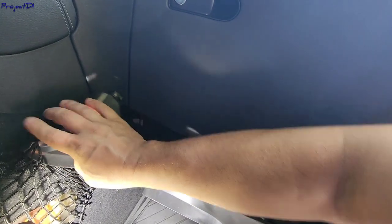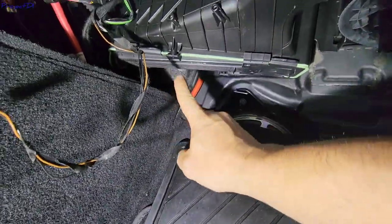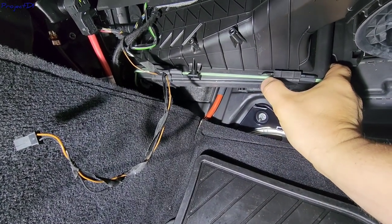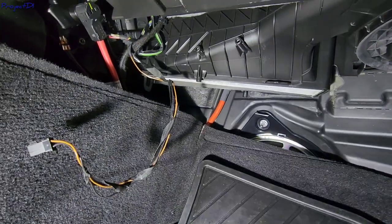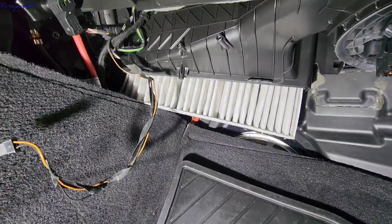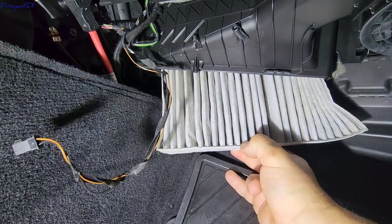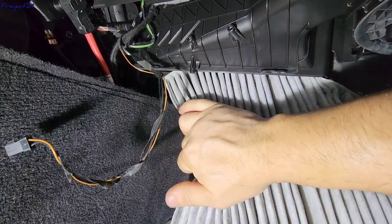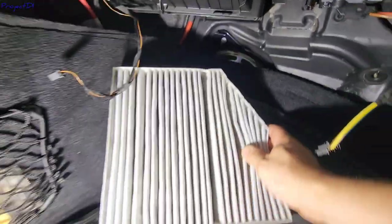Once you get all of that disconnected, the panel will come off — get it out of the way. The filter will be right there in that box. There is a plastic slider that you slide to the right — that opens the cover which holds the filter. The filter just comes out. It may give you some trouble with the carpet, but just pull it down. It fits at an angle, and they have an angle on the filter to help you slide it in.